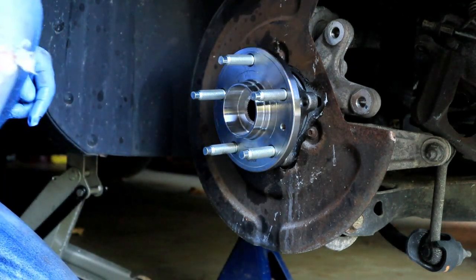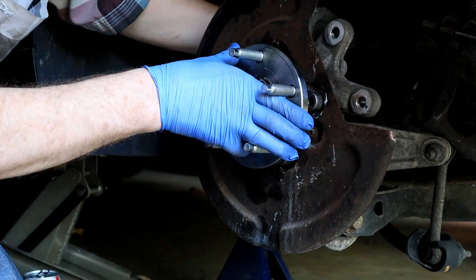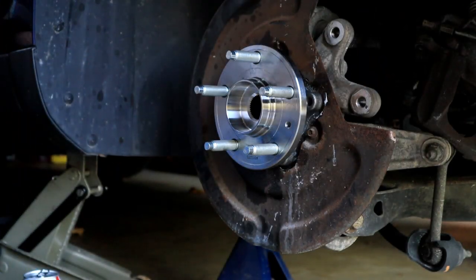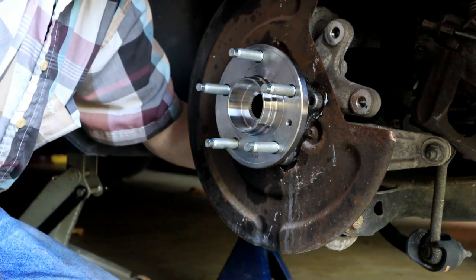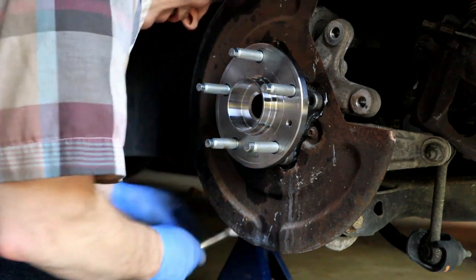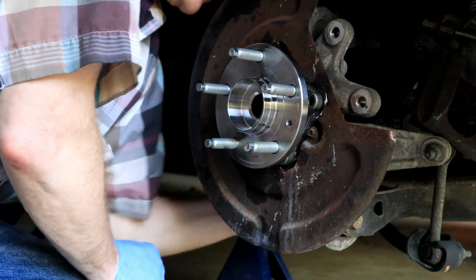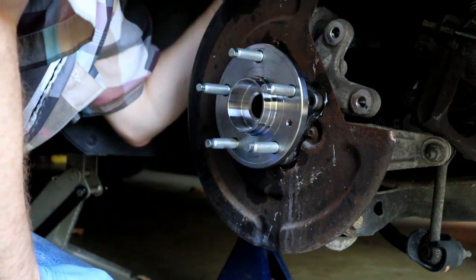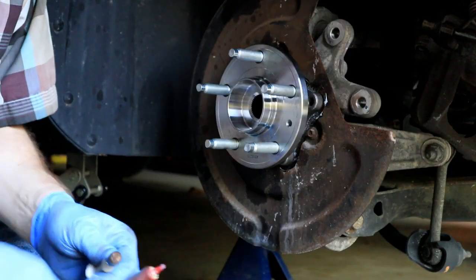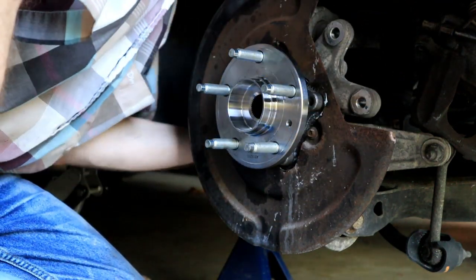I'm going to use blue Loctite on the bolts. There — reverse the process. Easy peasy. I'm going to cross-tighten them and torque them to — well, it feels like good enough. For those that do this kind of thing, you know what I mean by good enough. I've got 200,000 miles on the car and this is the first bearing job I'm doing, and with any luck it'll be the last and only bearing job I do. For all the things that are hard to do on a car, this one's not that bad.